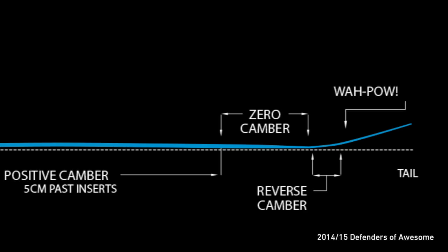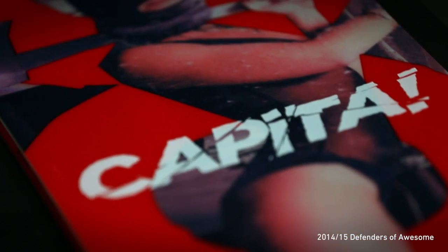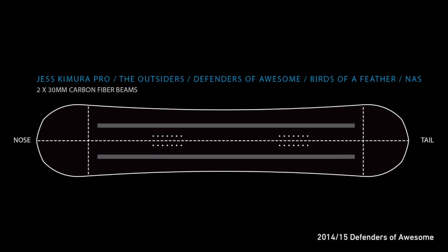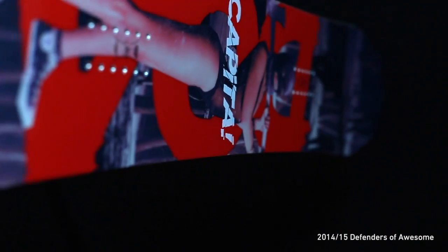Tech features include an RFC Sustainable Select Core, Special Blend Ebotech Fiberglass Configuration, Carbon Fiber Beams, Wax-infused Rotation-Centered Speedbase, and Multi-Tech Level 5 Deep Space Silkscreen and DDT Top Sheet.